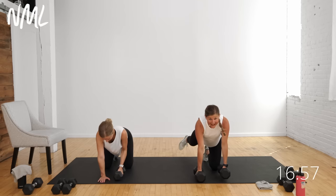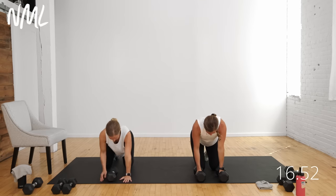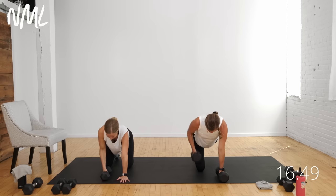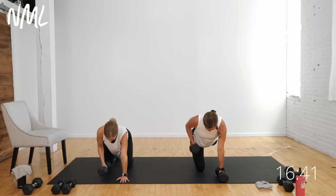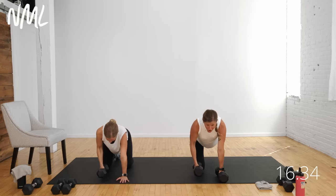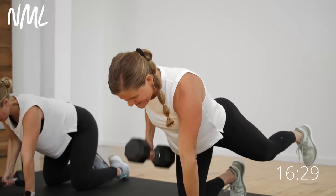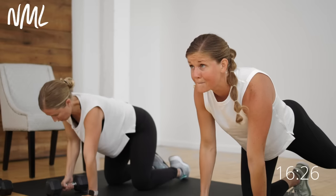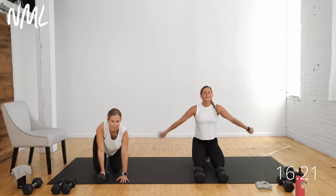Option to kick that left leg out if you want — you'll really feel the core. Think shoulders and hips square to the ground. At 10 seconds, we switch to the left arm with the option to kick the right leg out. Rowing on the left arm now. If you've got that back leg kicked out you'll feel the back extensors and all those small stabilizing muscles really fired up. Back and biceps right here — nice work. Set it down, shake it out, grab some water.